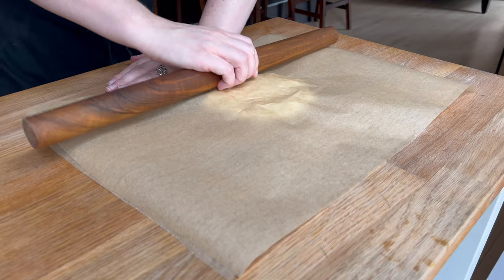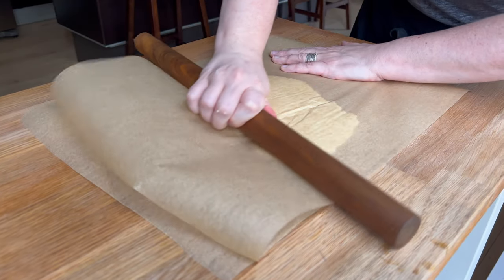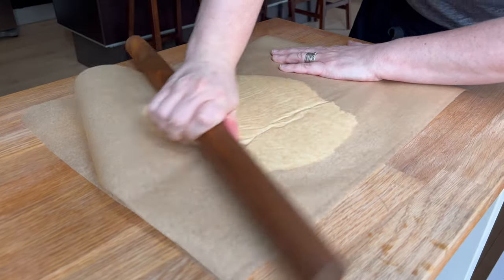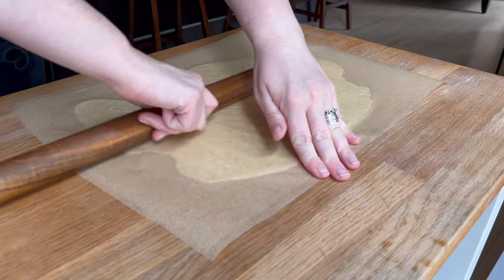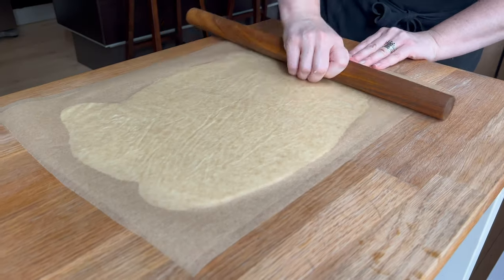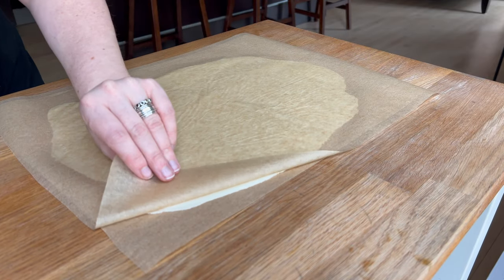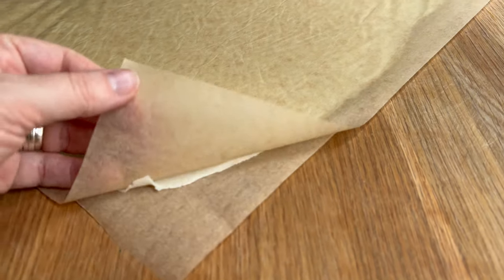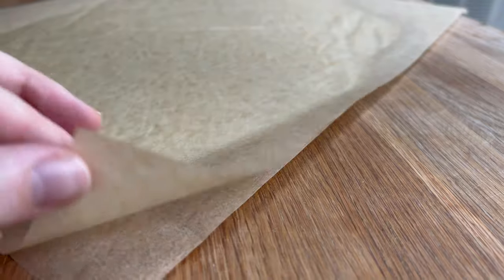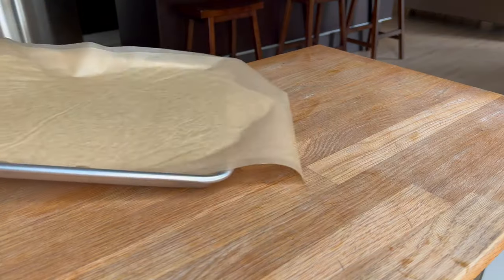Because my butter was at room temperature, this craquelin is really soft, so I'm using my rolling pin to smear it around rather than properly rolling it, especially in the beginning. I'm also trying to have as few wrinkles as possible in my parchment paper. You could also use silicone or a teflon baking sheet as the two sheets you sandwich the craquelin dough between.